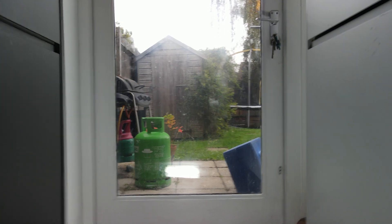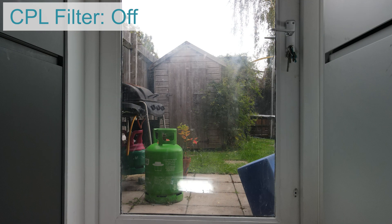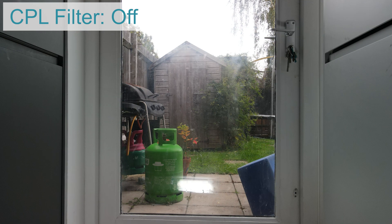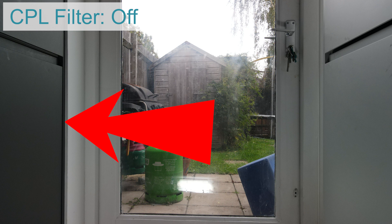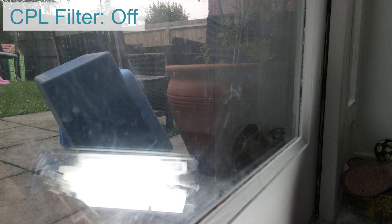Now here we have a light source reflected from straight behind me, and when we change the polarizing filter we can see the reflection is exactly the same whether the filter is on or off. We definitely know the filter is working because if we look at the cupboard on the left, we can see when it's on there's less reflection, and when it's off we've got the reflection. This is because light is polarized more when it is reflected at a slight angle rather than a head-on angle like 180 degrees. So if I move the light around to more of a 45 or 90 degree angle, when the filter is on we can see there's less light and when it's off it has reflected a lot more light.